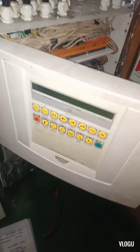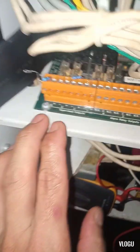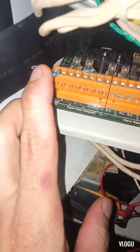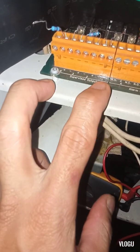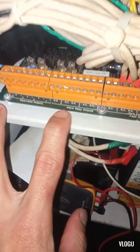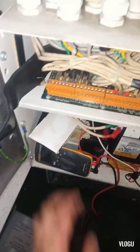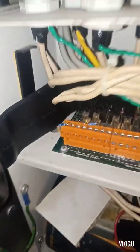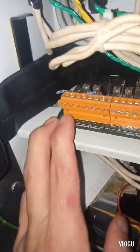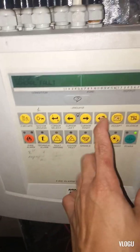Opening the control panel, I can see we have conventional zone inputs and also outputs with a resistor here to close the loop. I think that's the problem — we have only four outputs and alarm relay outputs. I think the last resistor has the problem causing this alarm. I already tested it, it's okay, so I put it back and connected it properly.